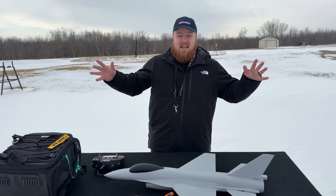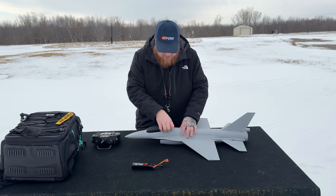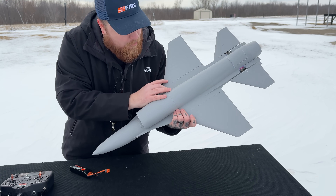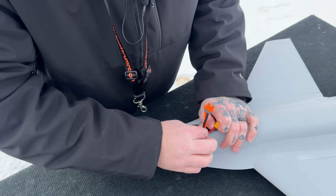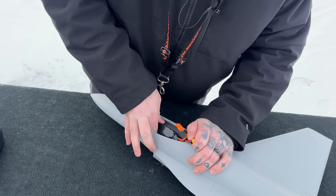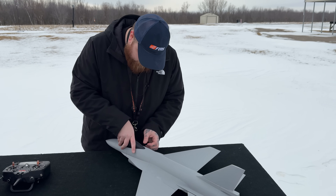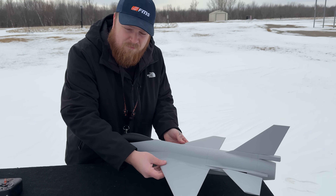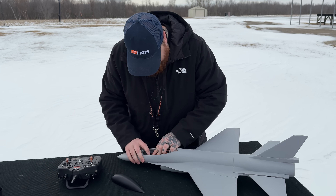Today is the day — and it's way windier and snowier than I thought, but I can't wait any longer. We're flying the F-16! We have a 4S 2200 50C battery today. The plane has 3D printed little nubs so we can check the CG once the battery is in. Velcro holds the battery in place. I checked the CG — a little nose heavy — but honestly pretty good. We're going to run it. The plane is already bound up.